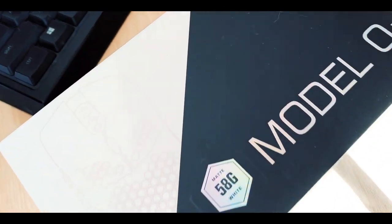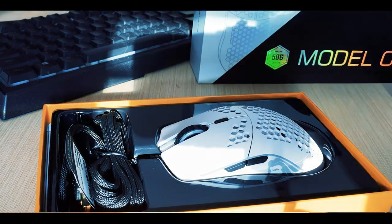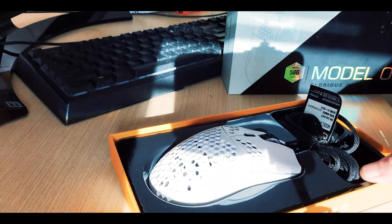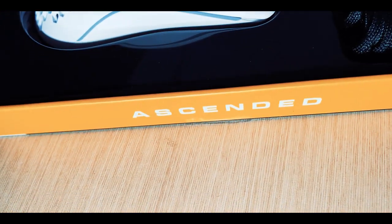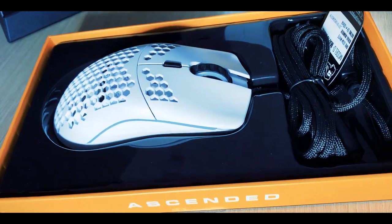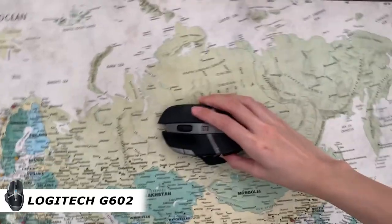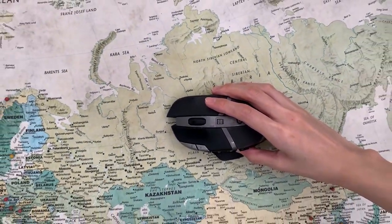What's up internet? We are reviewing the Glorious PC Gaming Race Model O-. And up front, I have to admit I was kind of biased against this thing. I like my mice wireless, and the current one I'm using is the Logitech G602. That's wireless, it's black, it's austere, and it's the complete opposite of this Model O-.